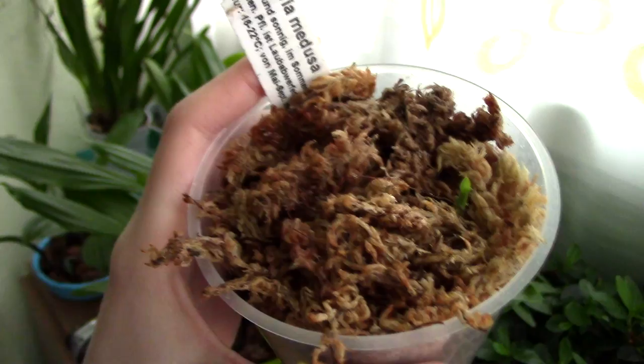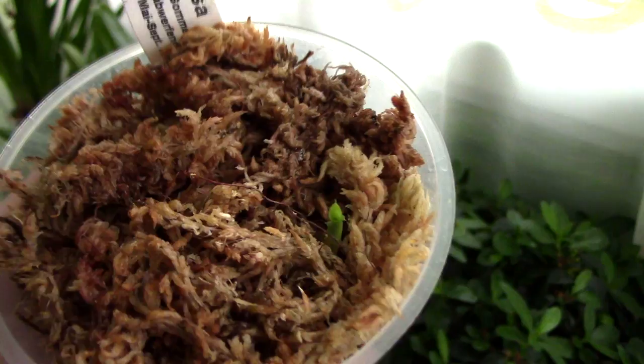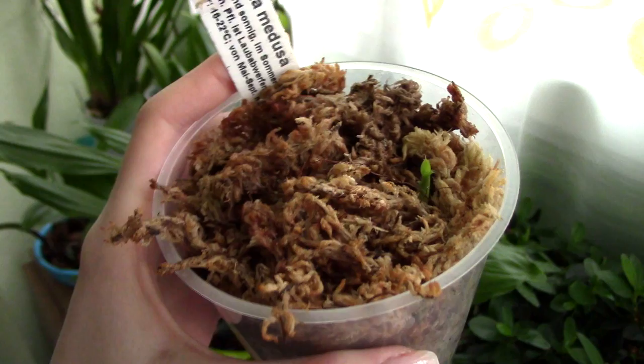As for lighting, I will keep this orchid pretty shaded. It will be in a bright location but will not receive direct sun, maybe just a little bit in the morning time. I will try to place it in my eastern exposure window — bright light but not direct full sun.